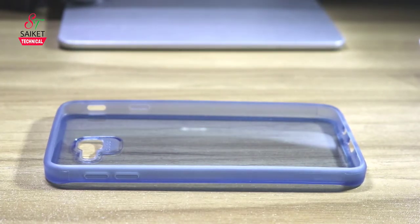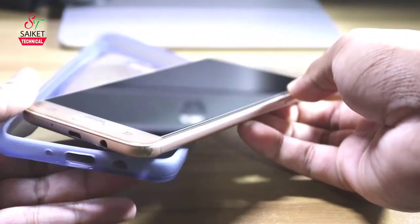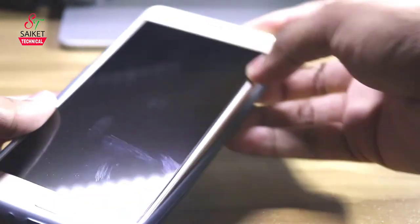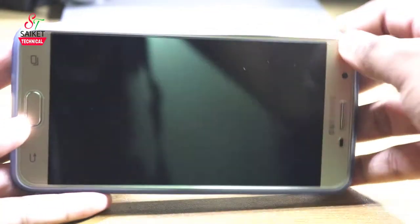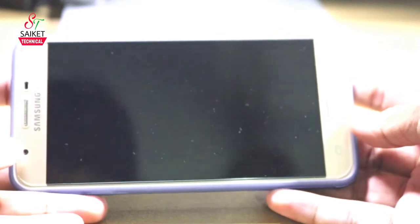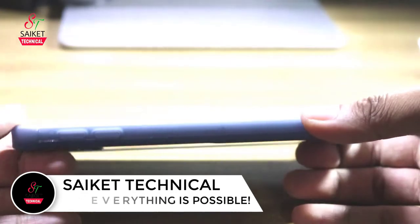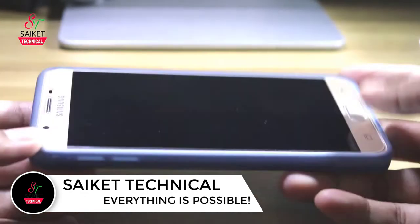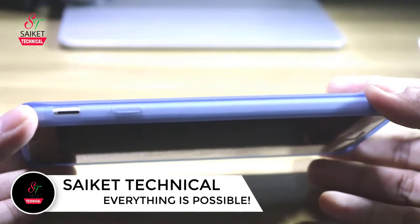I want to insert a cover — I am very happy to have a cover with my hands. The cover is on the top of the cover. The cover is very responsive.